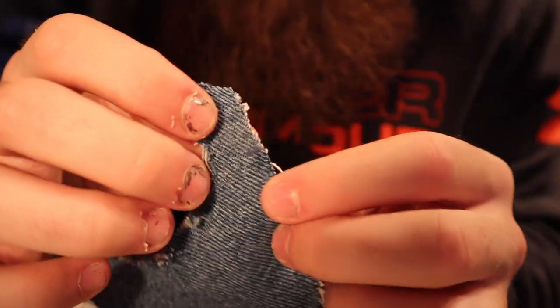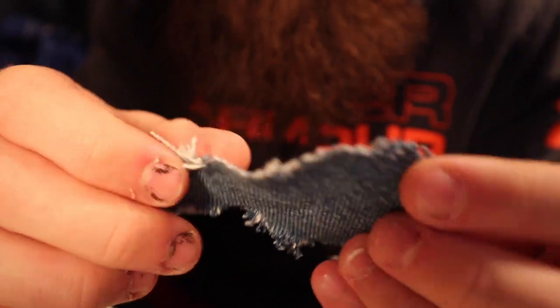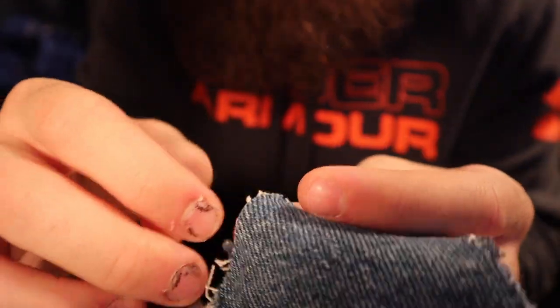Kind of make it a little rough, not new looking if that makes sense, and that's kind of the look that I'm going for.